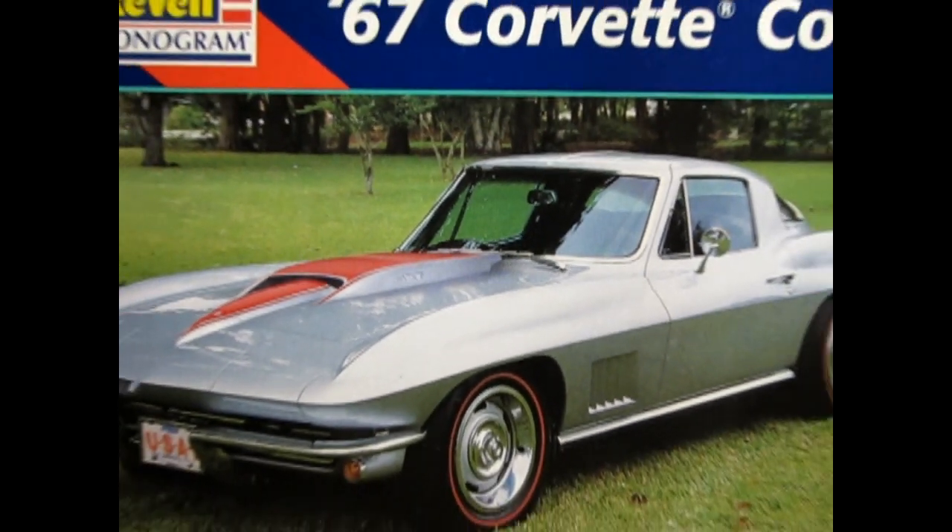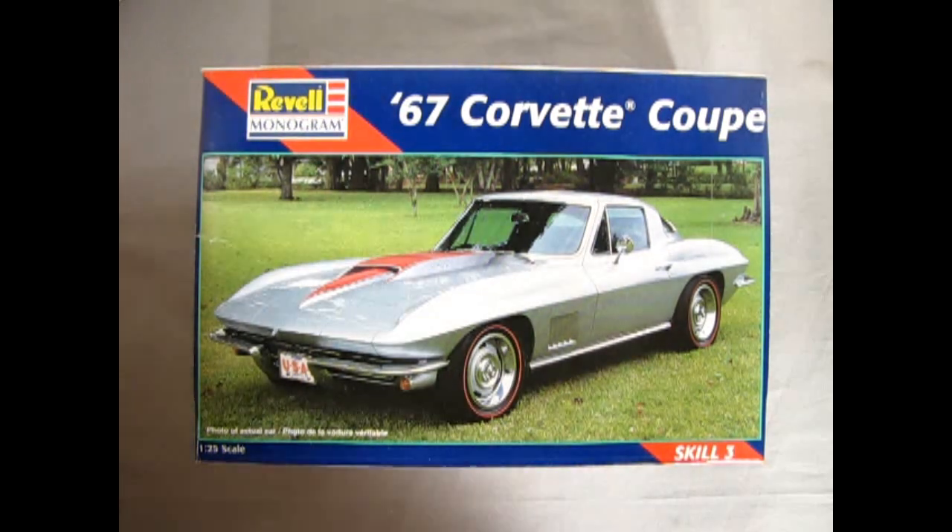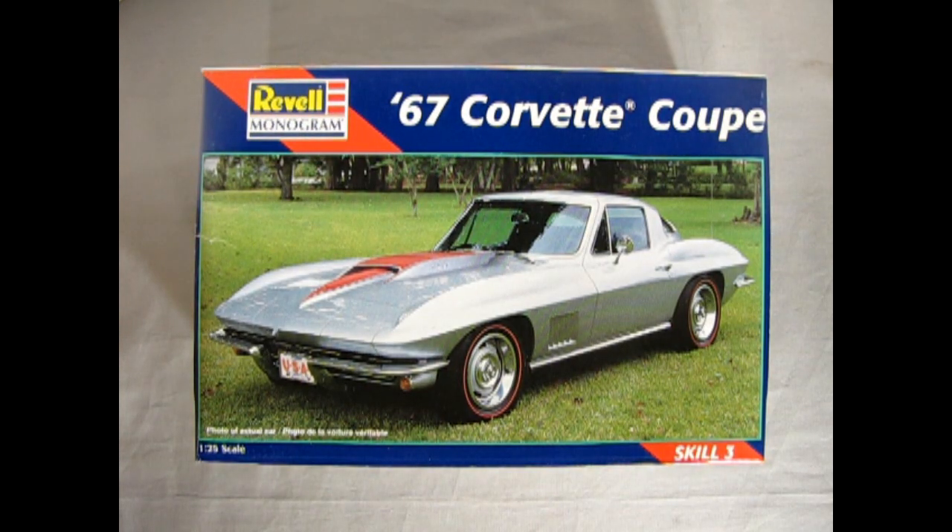Without further ado, let's go down and see how they changed the Corvette for 1967. By 1967, the second generation Corvette had been refined in styling and performance to a car that would eventually be considered one of the best Corvettes ever built. The Coupe was the ultimate expression of the Stingray design, and one look at this milestone car makes it obvious why. So we're going to take a look at our Revell Monogram 67 Corvette Coupe.